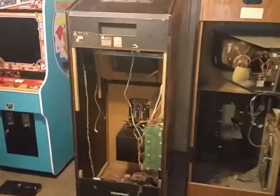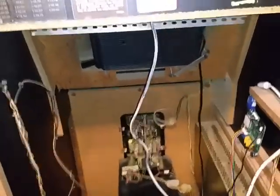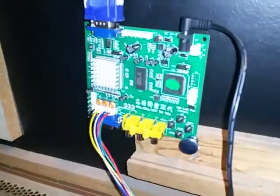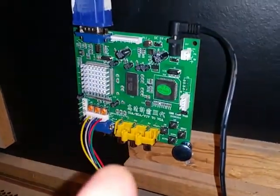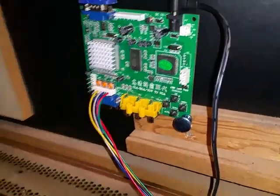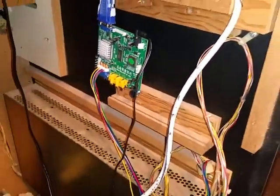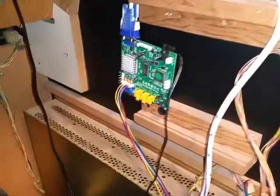Hey, Black Tooth Claymation here. I got my Arabian cabinet torn apart — I had a CRT monitor go out, so I decided to go with a converter, which is that little thing there. It has some adjustments for color and stuff like that.